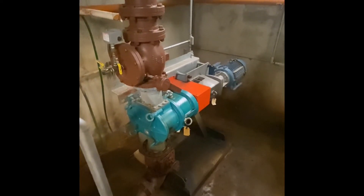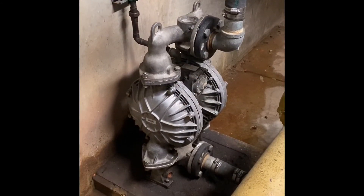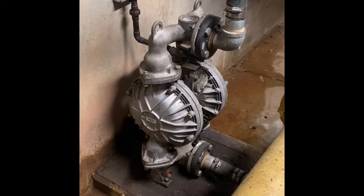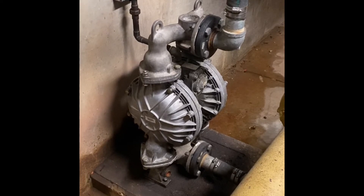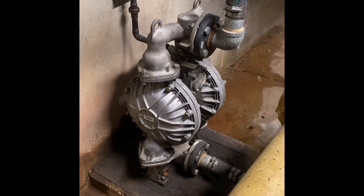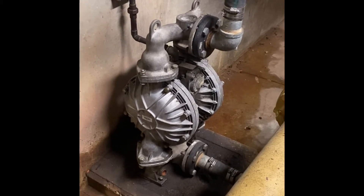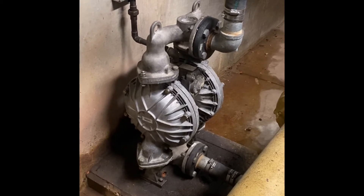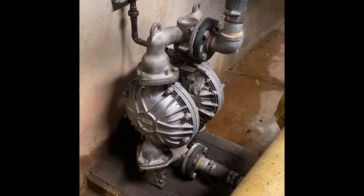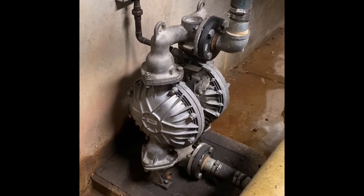And this is the pump that we use to remove the scum out of the clarifier — the scum that the sweep arms skimmed up the scum beach and collected into a tank. Then this pump, which is a double diaphragm pump, is able to create enough suction because these are very thick, hard to move solids, and remove them from that tank, pumping them to the primary tanks to be removed at a later time.